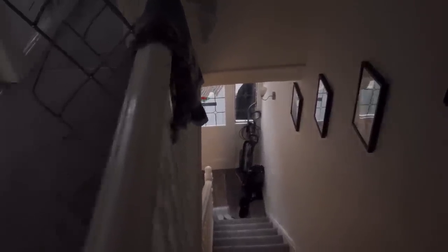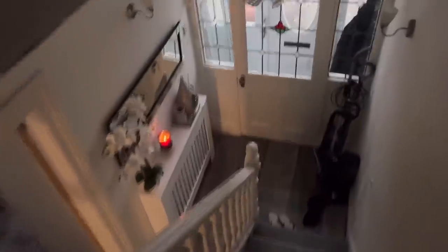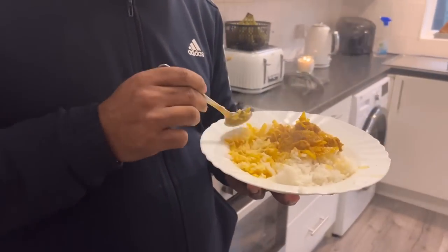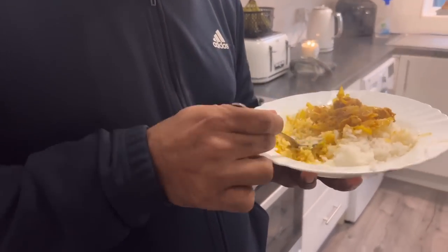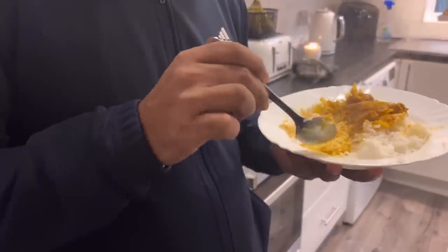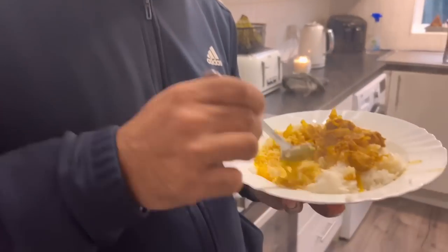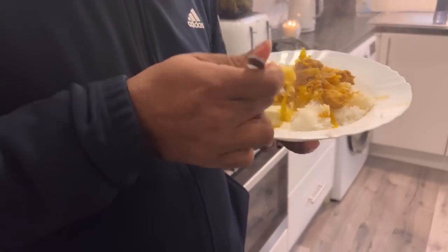My husband's come back from the mosque and he's started eating the curry — I want to see his reaction. I asked him how it is, and he said it needs a bit more salt. But I added so much salt! He said the cabbage soaked it all in.